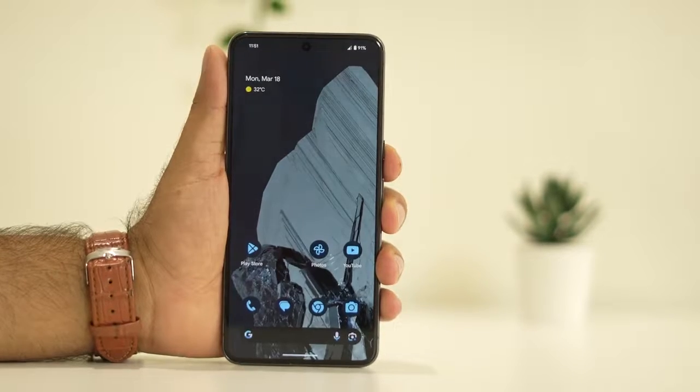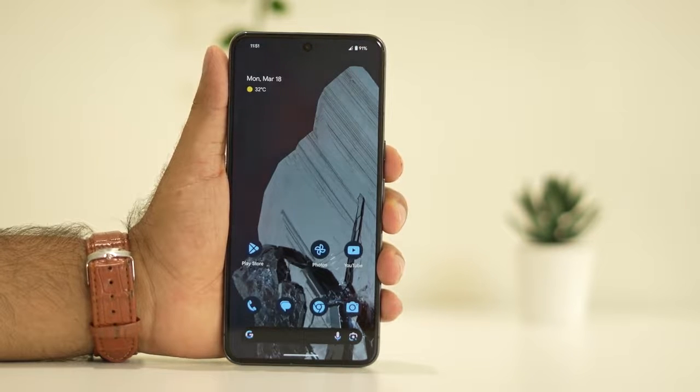Hey guys, welcome back to Goodtower Tips. In this video we're going to talk about how to fix the Google Pixel 8 and 8 Pro overheating issue, which is happening for many users right now.